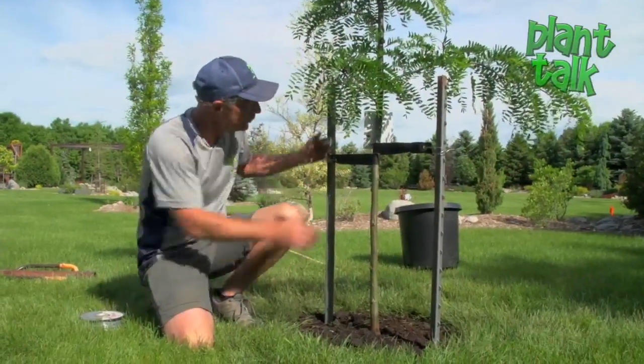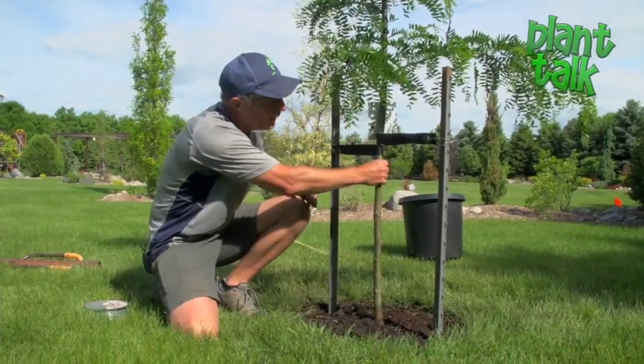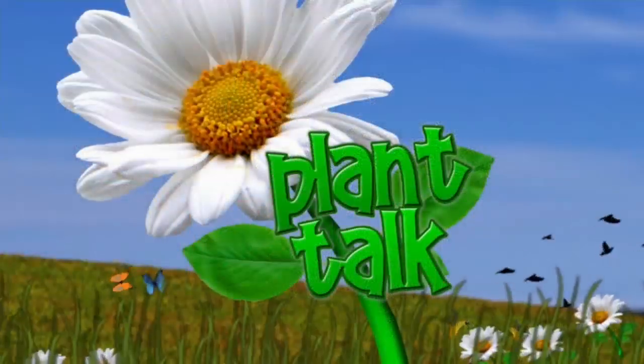Our final step is to drive in a couple of fence posts and strap it up to help protect it from the wind. We'll see you again next time on Plant Talk.